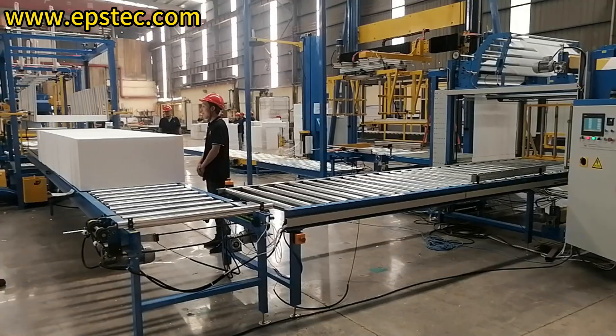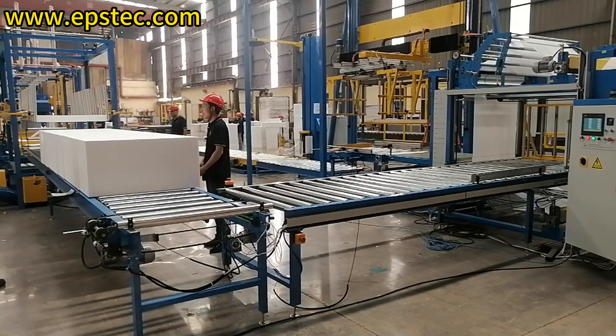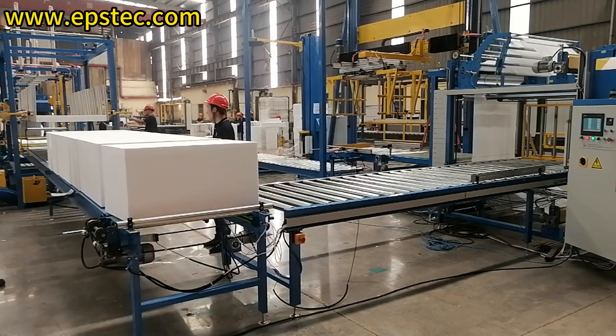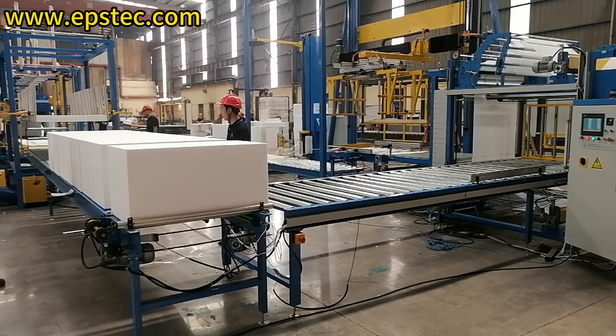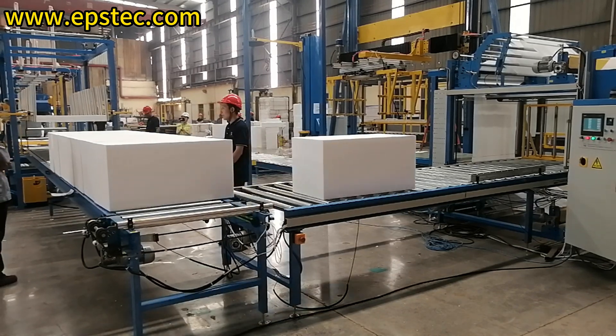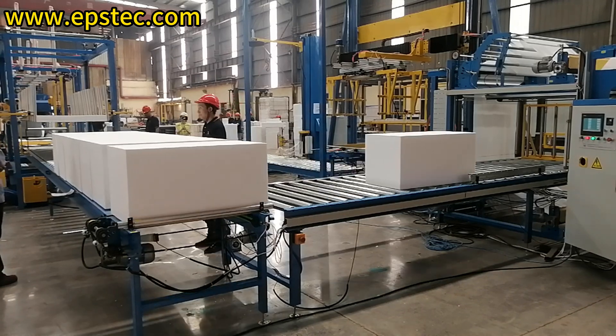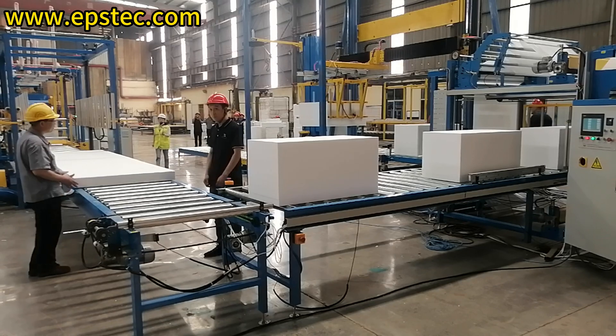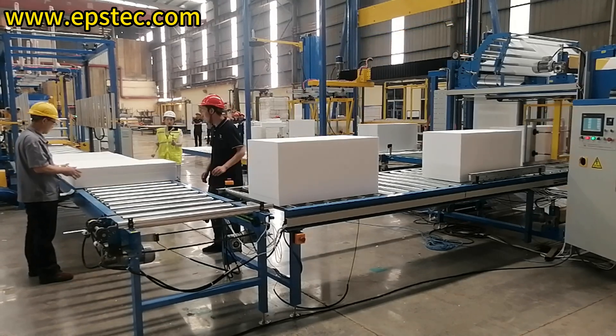With an extra extended roll conveyor, the remaining EPS sheets on the upper layer will be temporarily stored on this conveyor, so the operator can manually sort them out and decide whether to put them back on the production line or remove them.